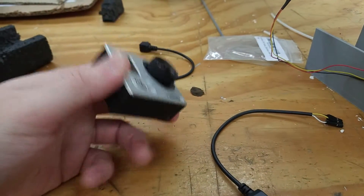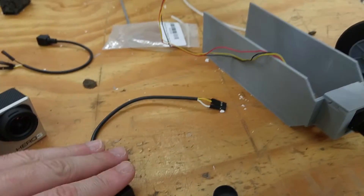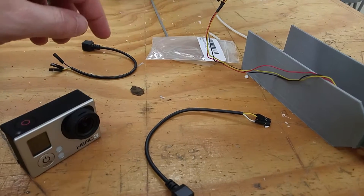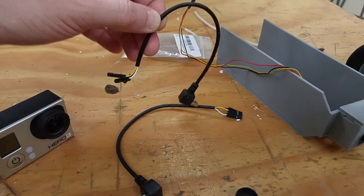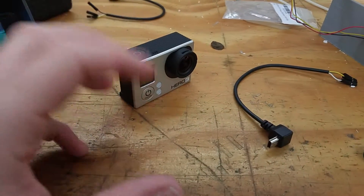I've used this before, this thing's pretty good, but something is going on with this connector and I'm not 100% sure why. I've even got two of them — two different connectors with the same configuration — and neither of them are working and I don't fully understand why.